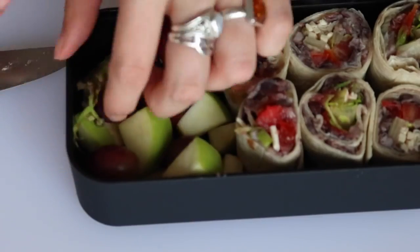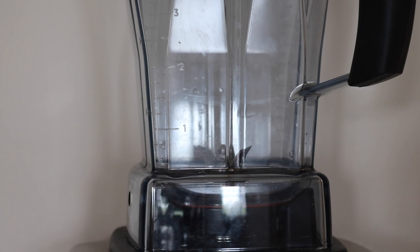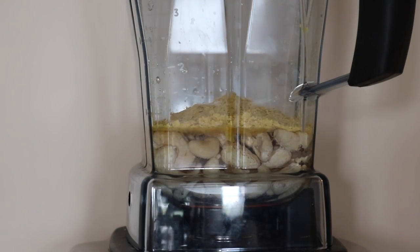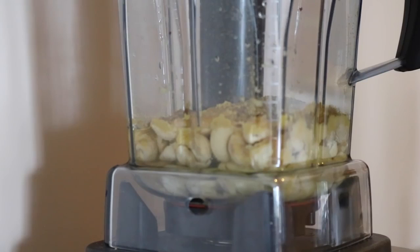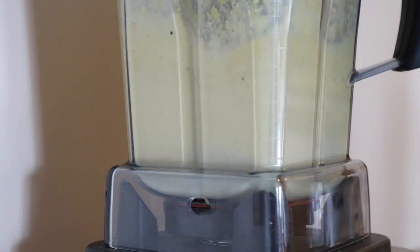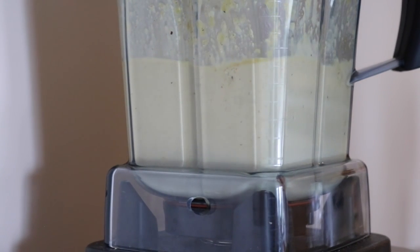Then I added some apples and grapes. To make sure the apples don't go brown, you can just add some lime or lemon juice on top. Now we're going to make the cashew cheese dip: three quarters of a cup of cashews, three quarters of a cup of water, six tablespoons of nutritional yeast, two teaspoons of cumin, a quarter teaspoon of garlic powder — blend that up. You can also add salt and pepper to taste. If you don't have a high-speed blender, soak the cashews in water overnight so they soften up and blend smoother.